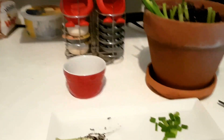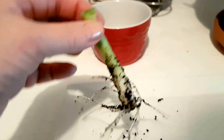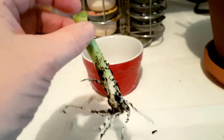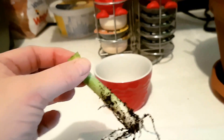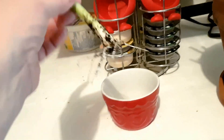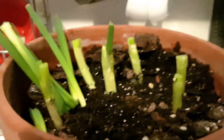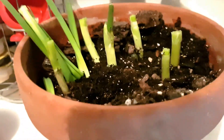This is the third harvest I'm getting from this green onion. I took it out of the plant — this is how short it was from the first harvest. I had them in water for rooting, then we took the second harvest right from the water, and then I transplanted them after the second harvest into this pot.